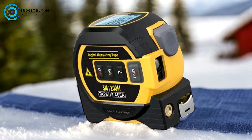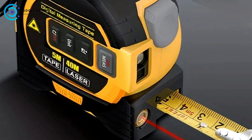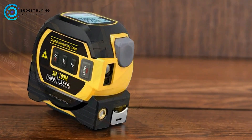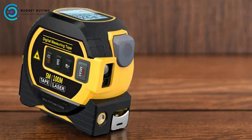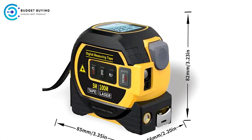Multiple Measurement Modes: The Joshi Digital Tape Measure offers several advanced measurement modes, including continuous measurement, area measurement, volumetric measurement, and Pythagorean measurement. These features make it a highly versatile tool, suitable for a variety of applications, from simple DIY projects to more complex tasks in construction or interior design.